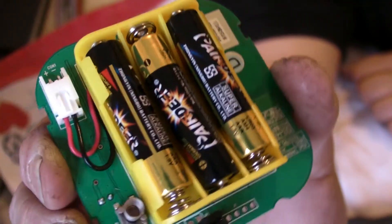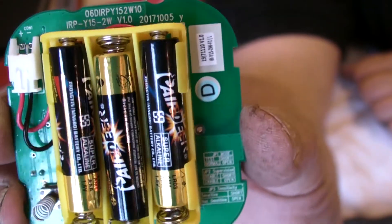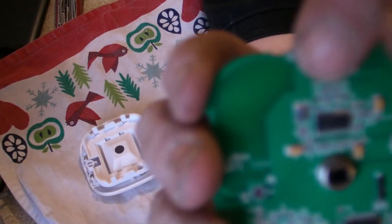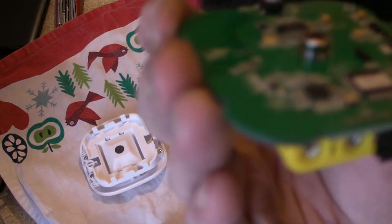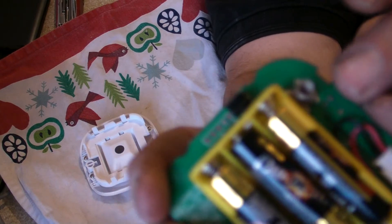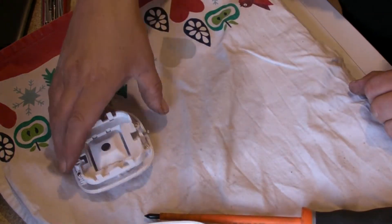So we've just got three AAA batteries in here. There's the learn switch. And that's the tamper switches, just there.